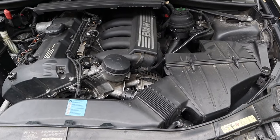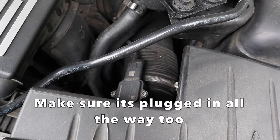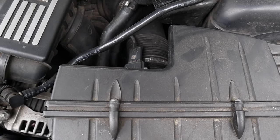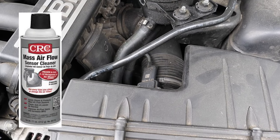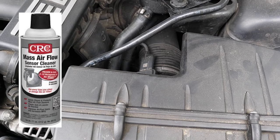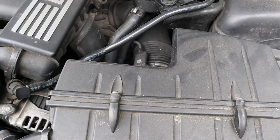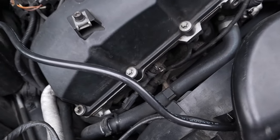The first thing you're going to want to check is your mass airflow sensor — that little guy right there. You're going to have to take the whole air box out to clean it. Just go to Advanced Auto; they have a specific mass airflow sensor cleaner. Take the air box out, spray the sensor, and put it back — that may or may not fix your rough idle.